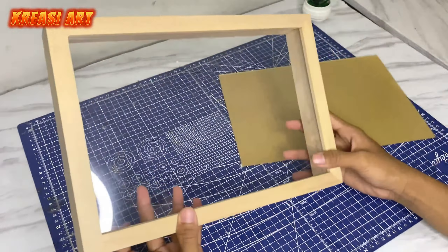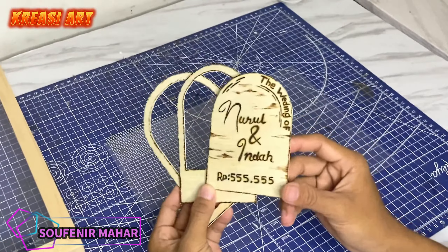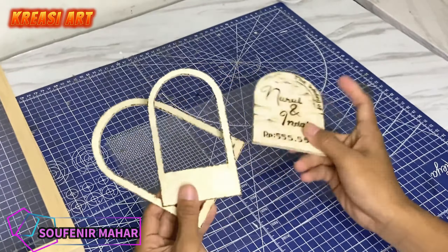Ini aku pakai bingkai yang double akrilik ya. Untuk dekorasi hiasan di bagian dalam, di sini aku juga udah siapin. Ini untuk link pemilihannya kalian bisa cek aja di deskripsi juga, sesuaikan dengan model yang kalian inginkan. Bagian dekorasinya ini aku lem pakai lem G atau lem Cina ya.